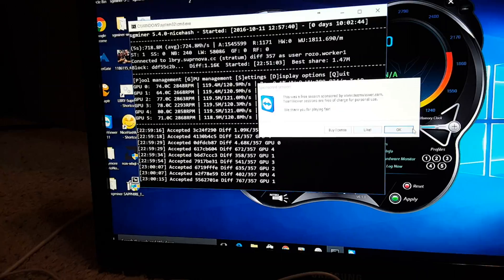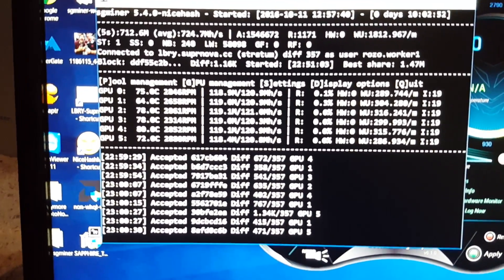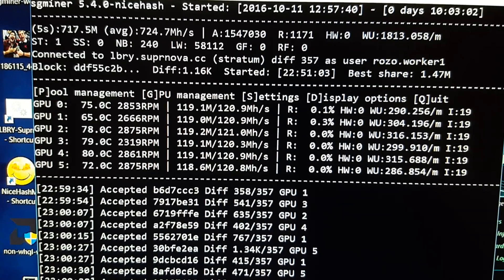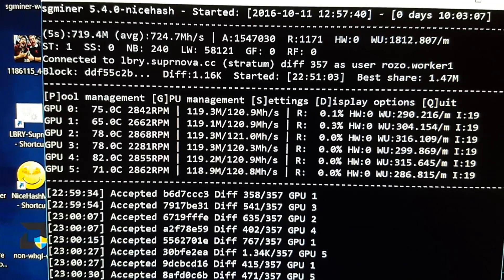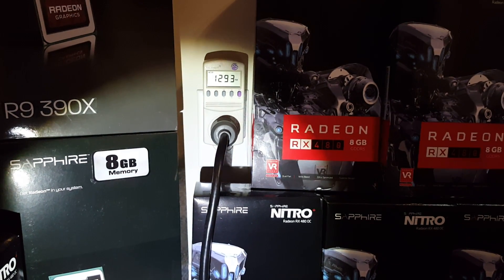Let's see what our Library miner is producing. We're getting an average of 120 megahashes. Some cards are running cooler than others — running about 78–80 degrees. This is drawing about 1300 watts. So this is the Library miner, guys.